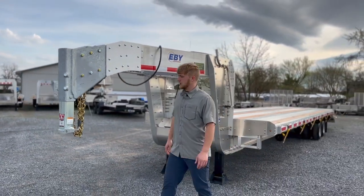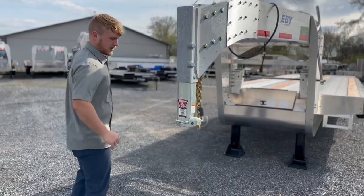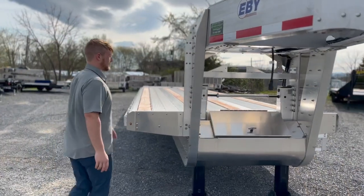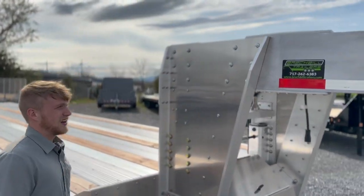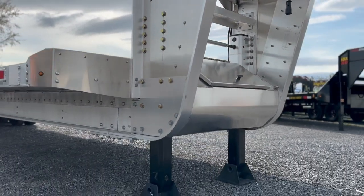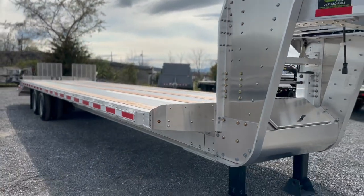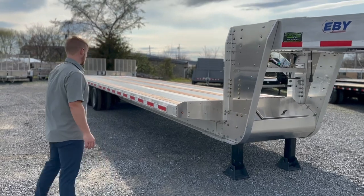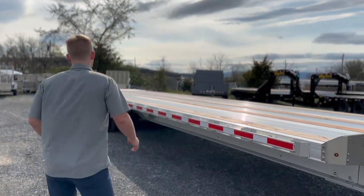In today's video we're taking a closer look at the EB 25k gooseneck trailer. It has a 30,000 pound coupler on the front and uses the huck bolt system, so everything is huck bolted together. EB takes their aluminum through a custom extrusion and builds and pieces the whole trailer together, making it more durable than traditional aluminum trailers. They rate this model at 25,900 pounds.